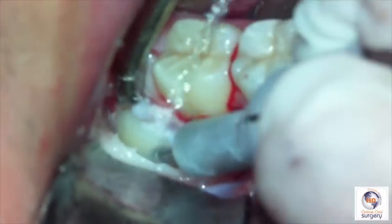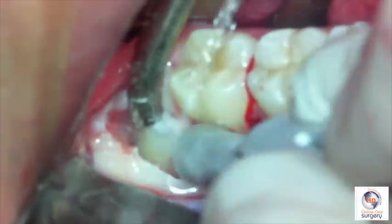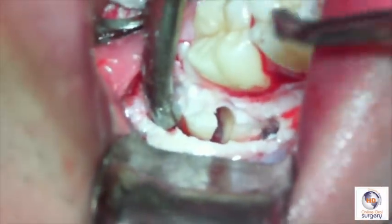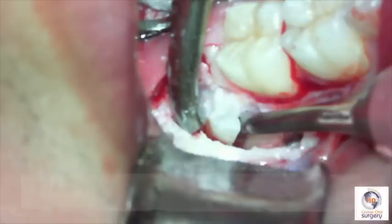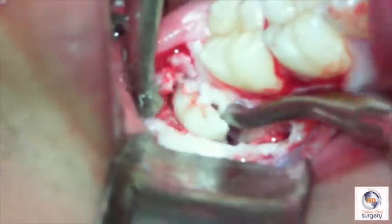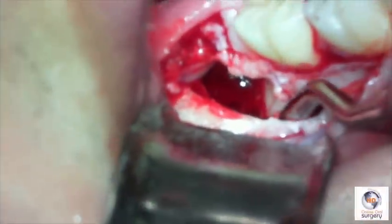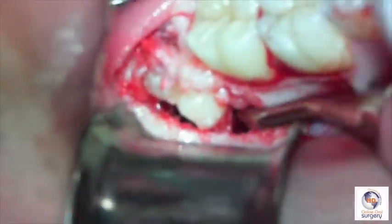Once we've exposed it and located the furcation, we're going to bisect the crown. We only allow our burr to go as deep as two-thirds the width of the crown and the roots — we don't want to go too far lingually, otherwise we risk injuring the lingual plate and possibly the lingual nerve as it's passing by. We're then going to split the tooth using a 46R elevator placed into the furcation. We give it a rotation to split the tooth, rotate the distal half out, and take that out surgically. With the elevator, we take out the distal half of the tooth, then do the same thing with the 46R elevator into the mesial trough, and very easily rotate the mesial half of the tooth crown and roots out of the socket.